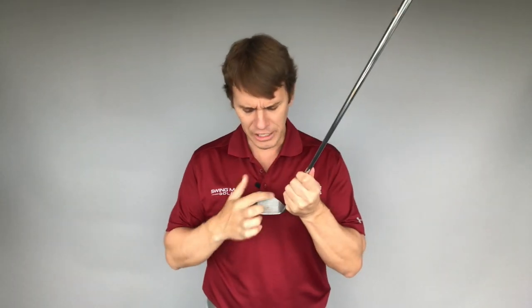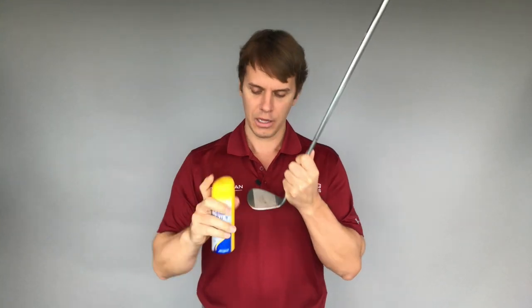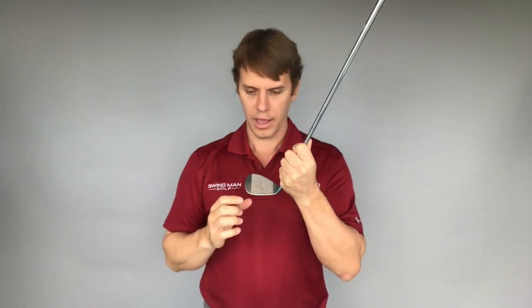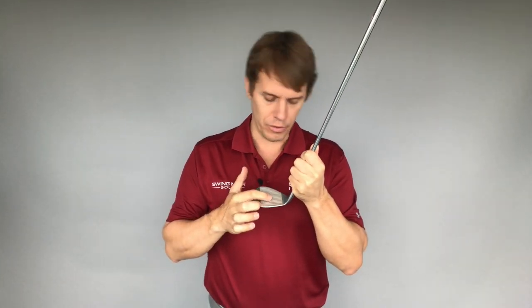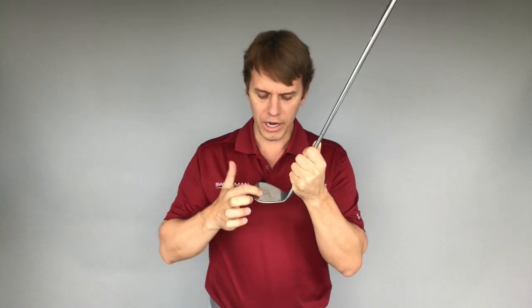If the lie angle is good, the second thing to check is where you're contacting on the face. You can get a can of Dr. Scholl's Odor-X foot powder spray or something similar — any kind of foot powder or chalk spray. Spray a little bit on the club face; it wipes off easily with a towel. When you hit balls, it leaves ball marks around the club face. Ideally, we design the sweet spot on the Sterling irons to be right in the center of the club face, not towards the heel or toe. So check your strike pattern — if you're hitting all over the face, that could definitely be causing accuracy issues.